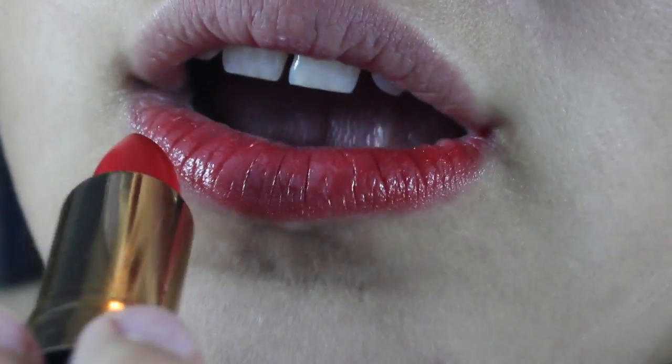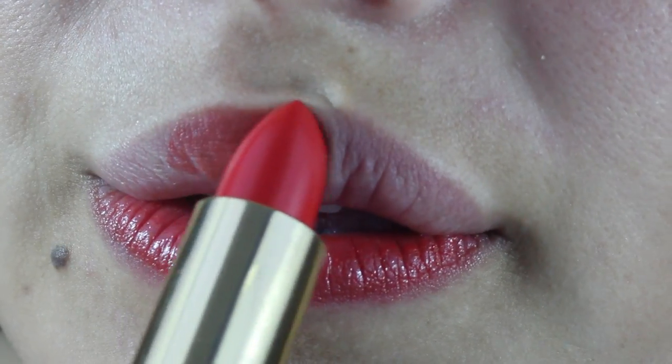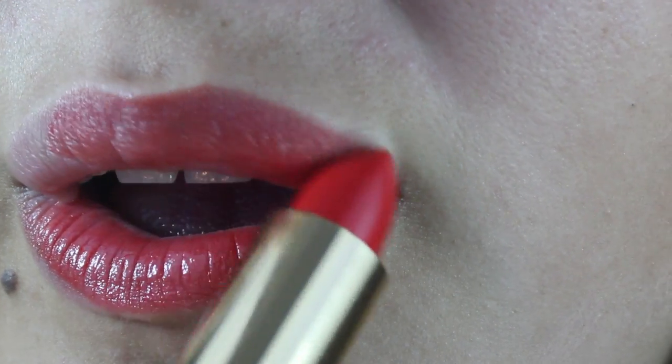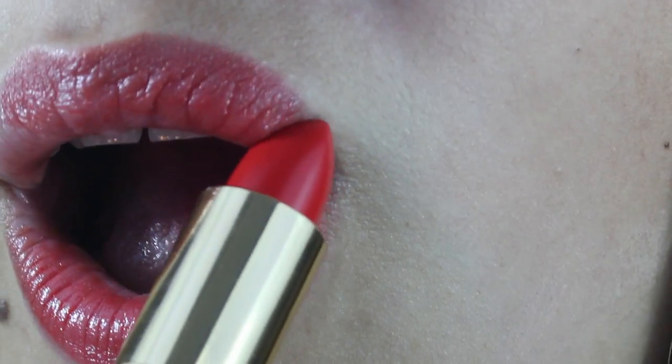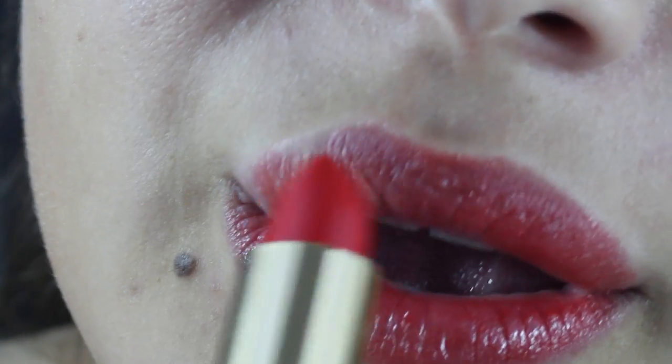All you're going to be doing is outlining your lips first in that lipstick color and then filling it in. For the top lip, you want to really focus on the peaks, because you don't want to have a fully round lip — it doesn't look attractive when there's no definition or any type of structure to your lips.